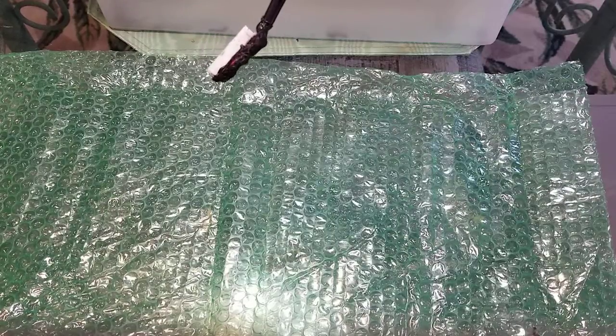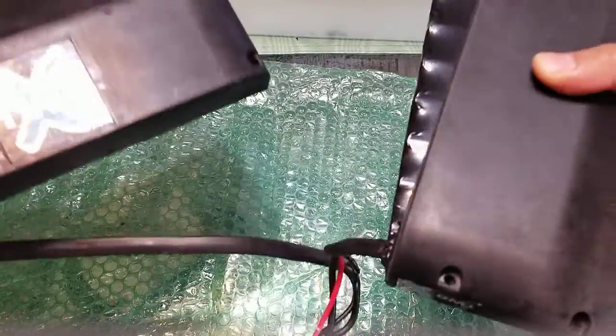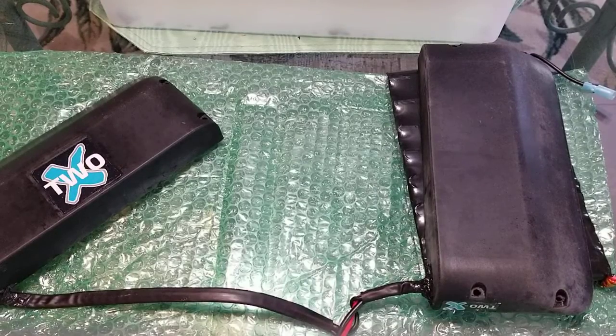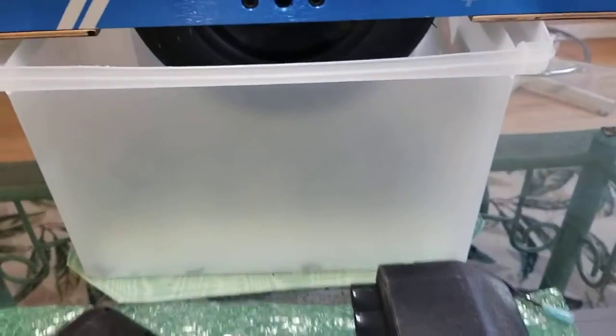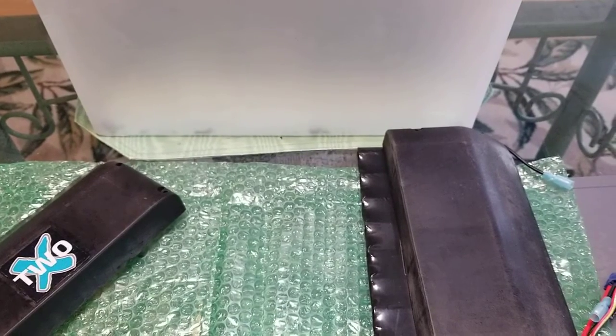I don't have a scale on me, but holding all of these things together — let me use my dog Cooper as a reference. He's about 12 pounds. This is not the best way to judge the weight, but I would estimate anywhere from six to ten pounds. Don't let my dog-based reference be your guide — go to the website for the accurate figure.